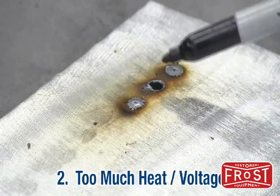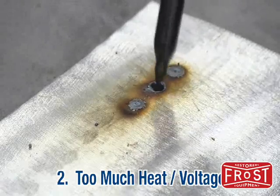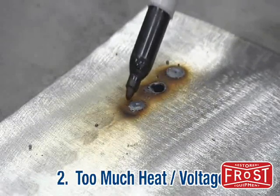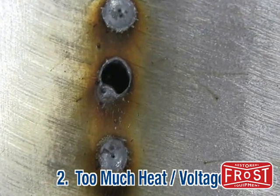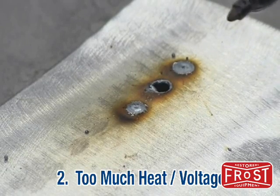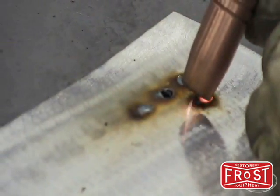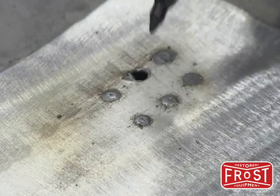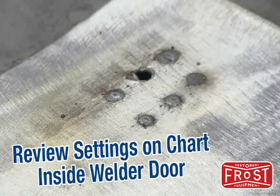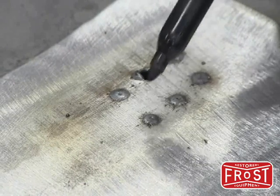This is typical of too high of a voltage setting. You can see the very large bead and blow through right there — and this one you can see is starting to come through on this corner. What you want to do is back down your voltage, reference the chart inside of our MIG welders, set the machine back up for the 20 gauge and run three more spots. Again, these are the ones with way too high of a heat setting — the blow through and sink right here. So we went back, set up the machine as per the chart inside the welder door, and now we have very nice, consistent spot welds.